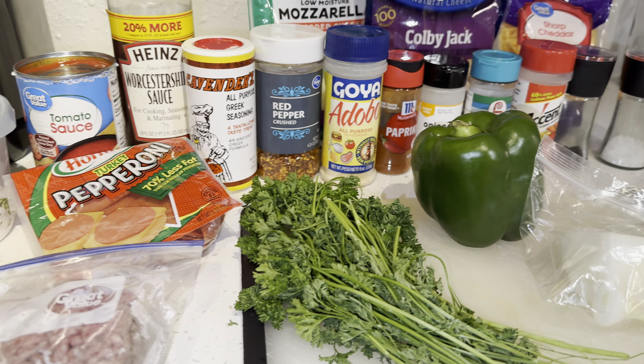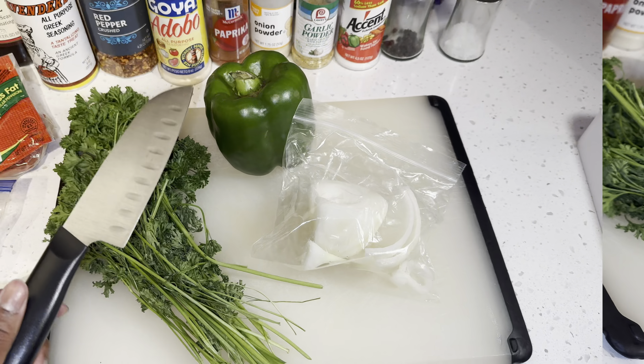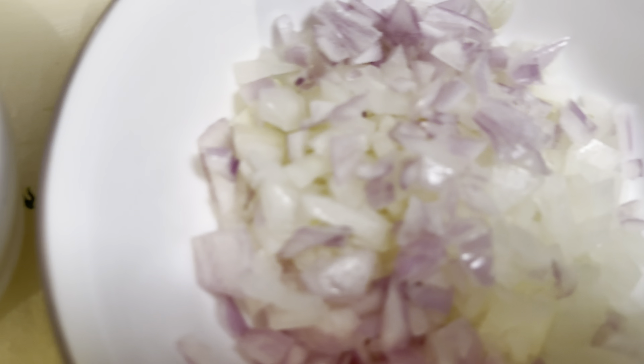Let's start with my ingredients. I first chopped the washed and dried veggies, which are a mix of onions and shallots, parsley and green bell peppers.